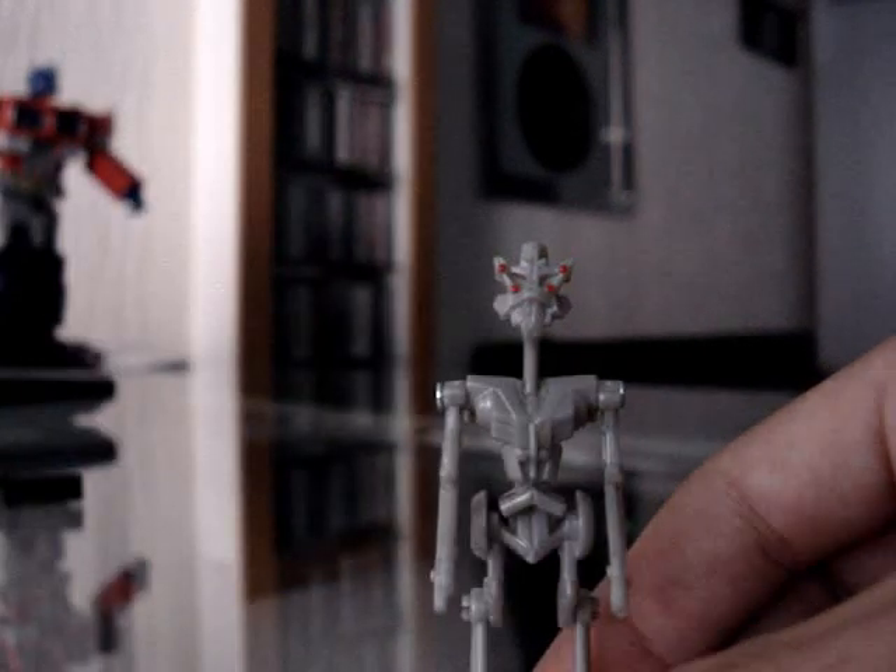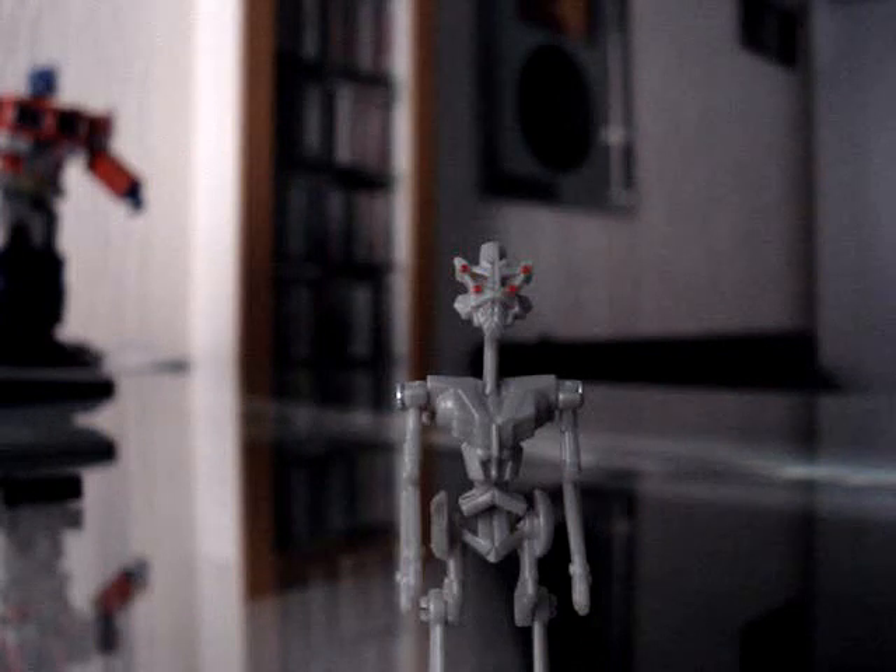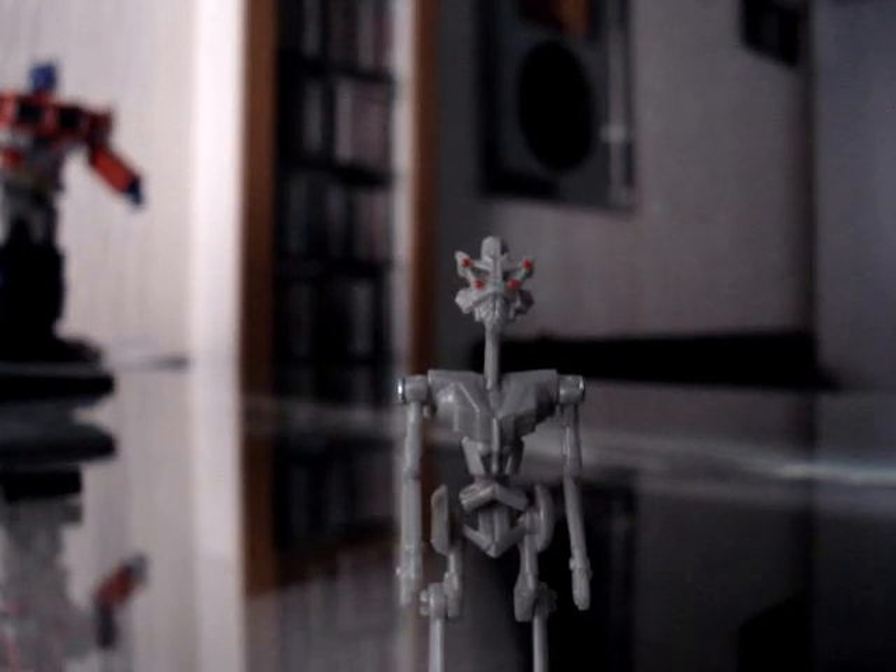Alright, there it is folks — it's Frenzy! I hope you enjoyed this review and I highly recommend you guys picking this action figure up. It's one of the coolest Transformers ever made. Peace!